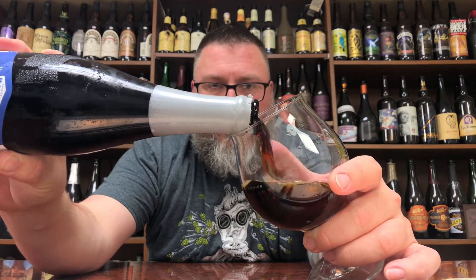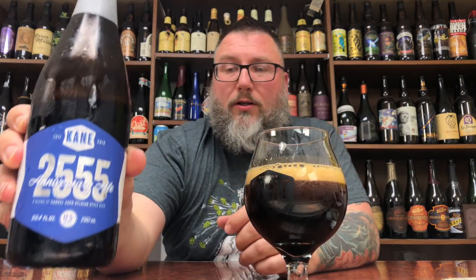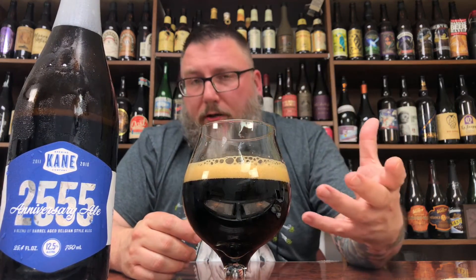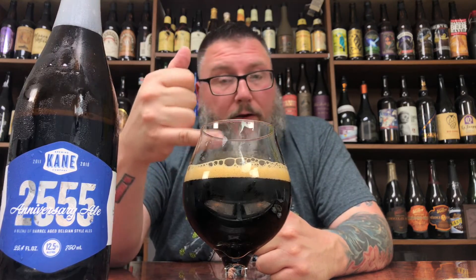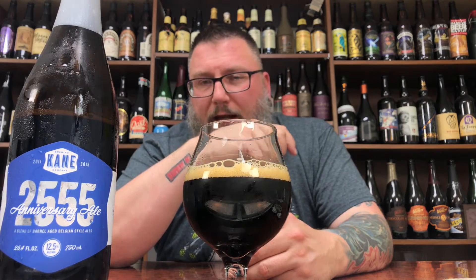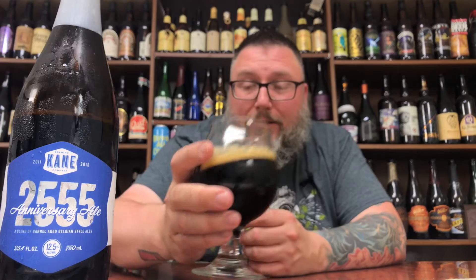Drinking out of an actual Kane goblet to give it the old authentic pour that some of you glass nerds out there appreciate so much. It looks quite a bit darker than your base quad, but it's barrel aged and has so many other bits and pieces floating in it. It comes off a bit darker, more Belgian dark or even stout in color. Beautiful, delicious, vibrant, large bubble, creamy, kind of like a malted malt ball colored head — super tight, compact bubbles with a little bit of rising bigger bubbles on top. She's jet black, so closer to stout than quad, but if you actually look into it you get that rich brown mahogany.